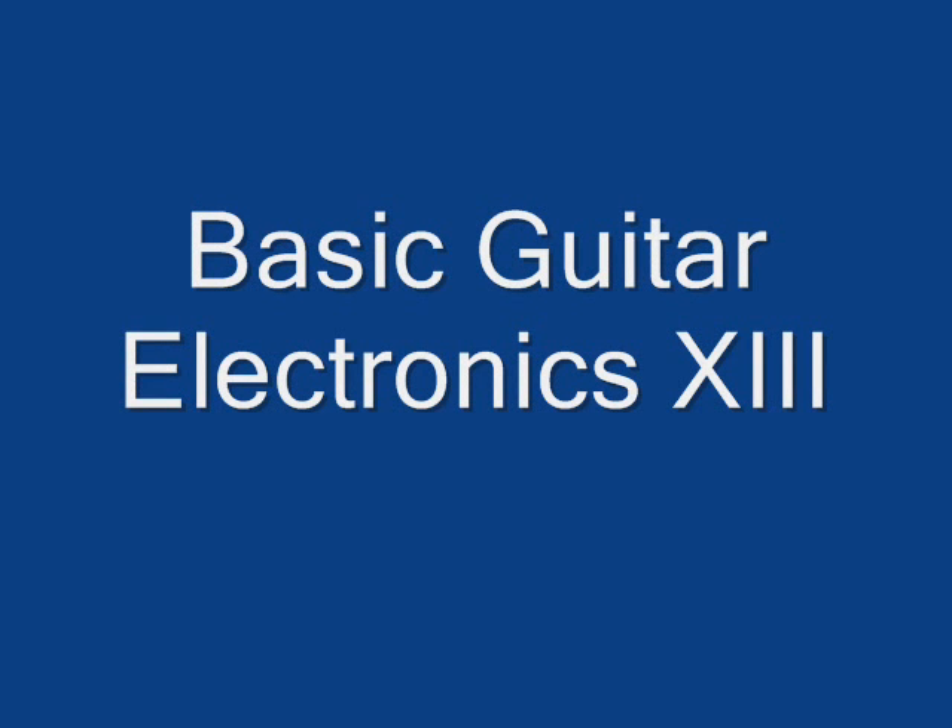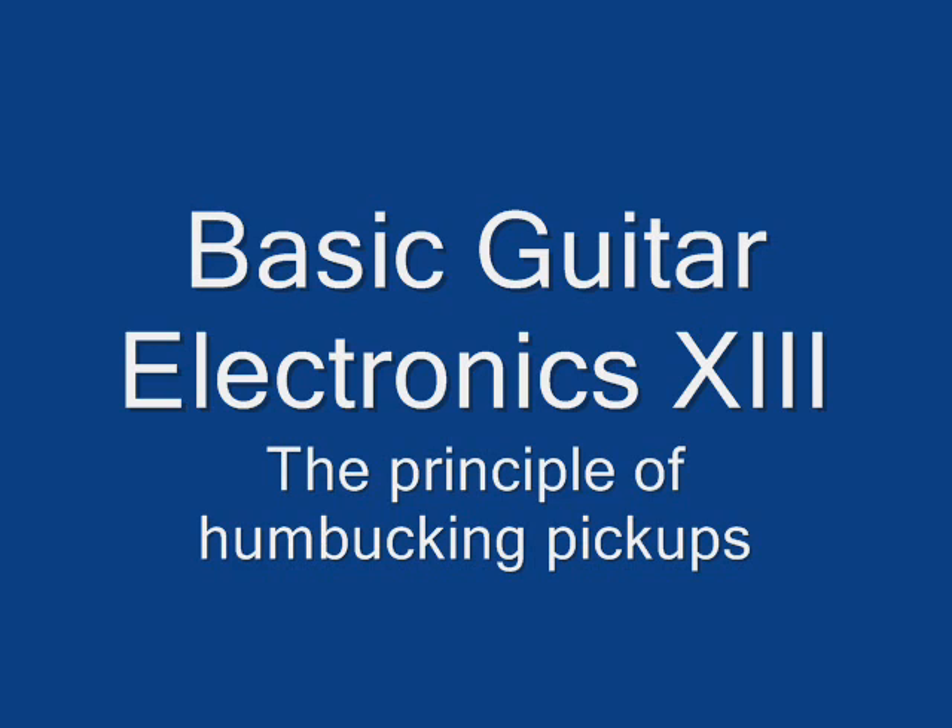Hi, Aaron Stonebead on the principle of humbucking pickups. They were developed over 50 years ago to counter electromagnetic interference in the guitar signal, especially from the power grid — the typical 50 or 60 cycle hum.